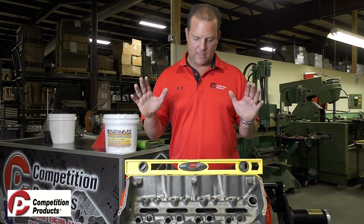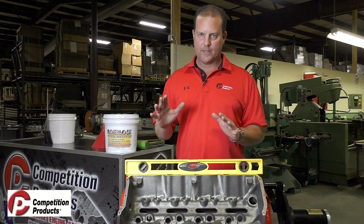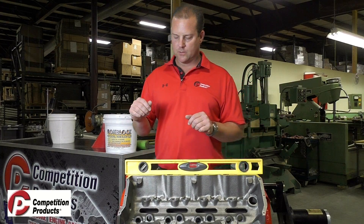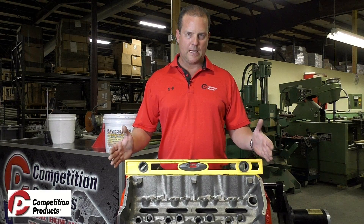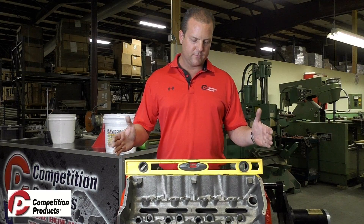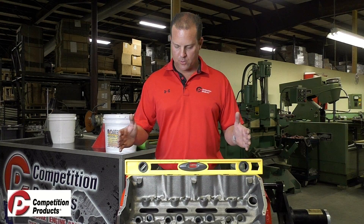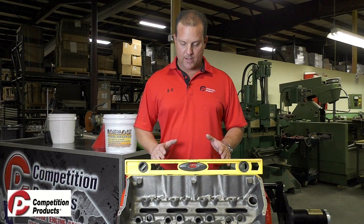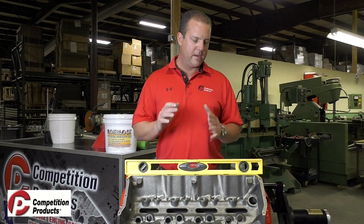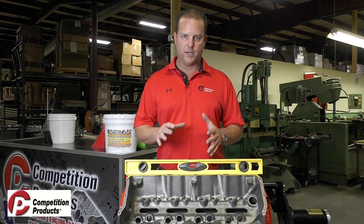Now that we've gone over the initial tools and the cleanliness of the block, let's get into the initial setup and procedures to get the rock block installed before you get the product mixed in. The first thing is we want to get the block leveled — front to back. This particular block is finished machined already and has rock block installed in it already, just for demonstrating purposes. If you need to do any other machining processes, make sure you put the rock block in first before you bore and hone it, because it will change the shape of the cylinders.